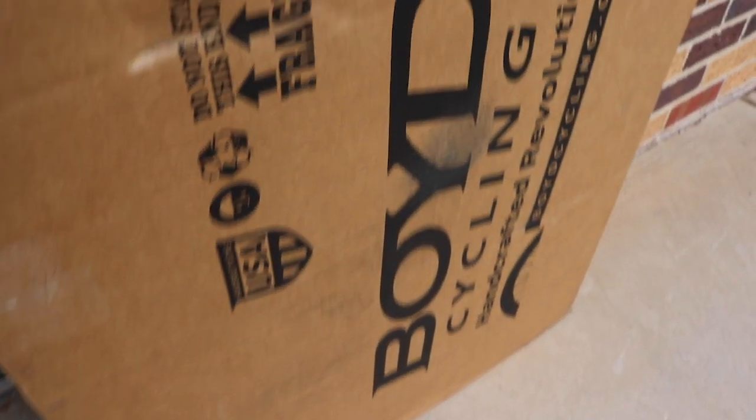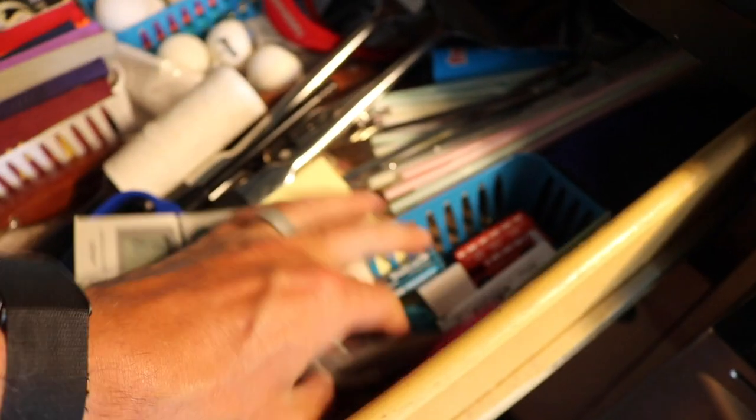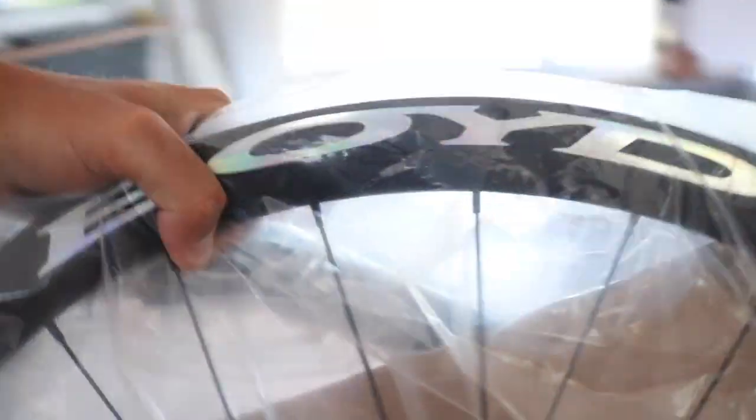Oh yeah, new wheel day! Check those out. Those are sick. Let's head outside so we get some better lighting so we can actually get a look at these things.